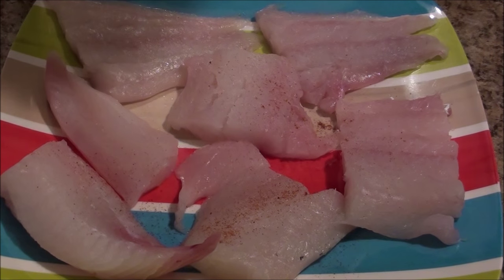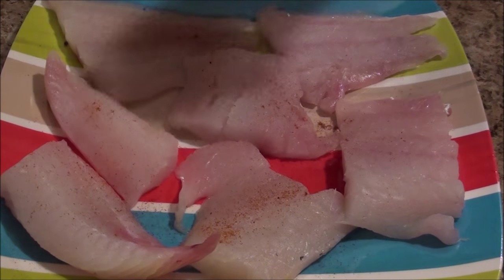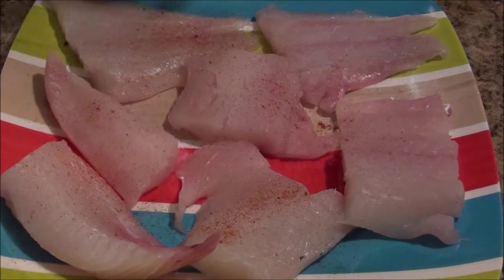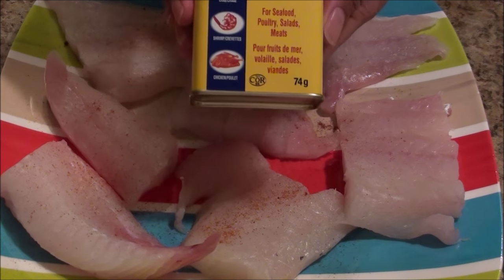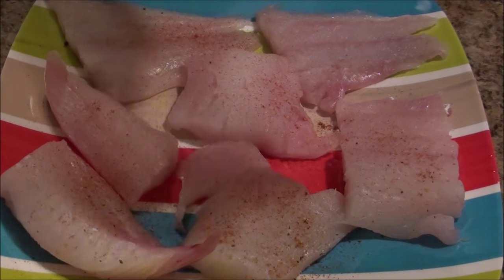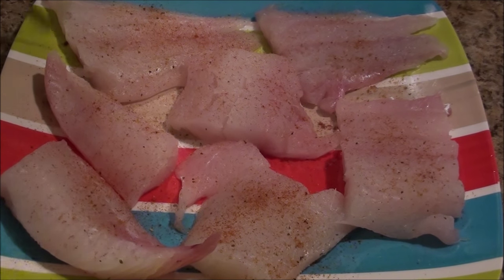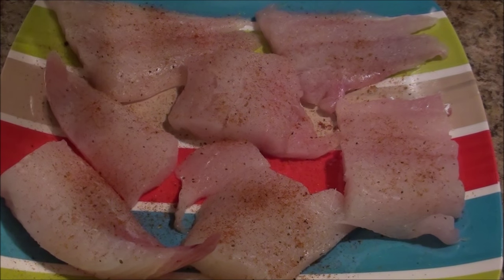I am going to put some smoked paprika just to give that smoky flavor a little bit. And then we have been using a lot of the Old Bay seasoning, so I am just going to put some of that in there.